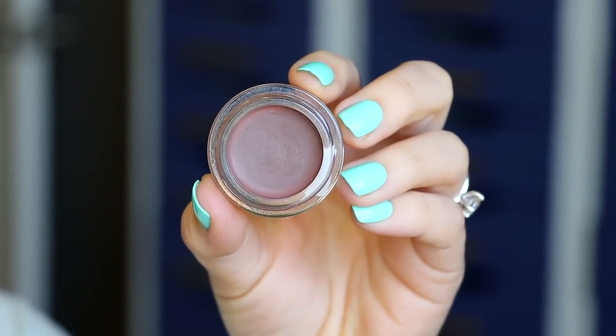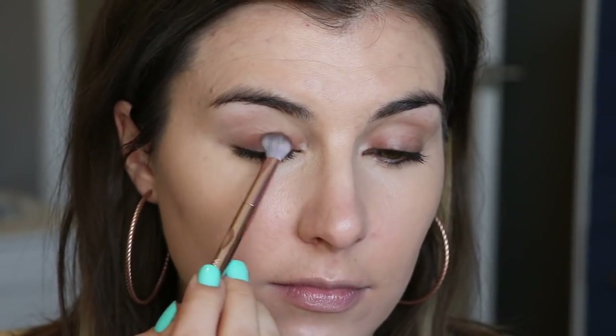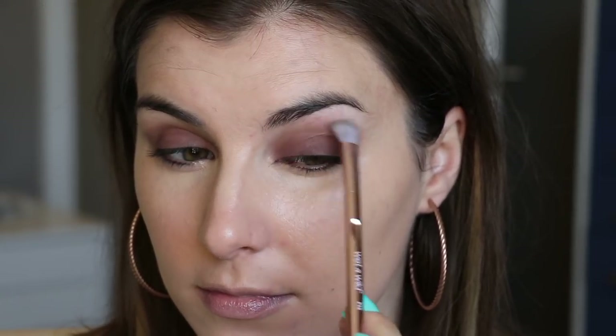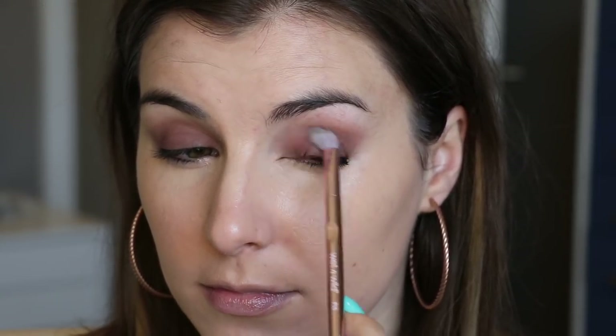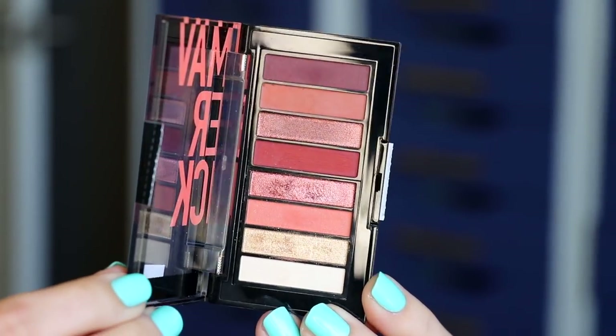For the base of my shadow look today I'm going in with the Revlon ColorStay Cream Eyeshadow in the shade Chocolate. It's a deep but slightly cool chocolate brown, and it contrasts the warmth of the copper palette I'm going to use later, just to help tone it down. On my neutral skin tone, super warm coppers can make me look a little washed out, so using a cooler base really helps balance everything out.